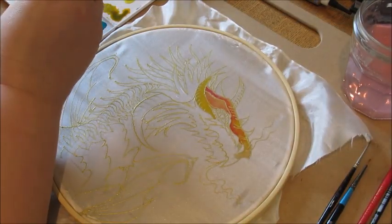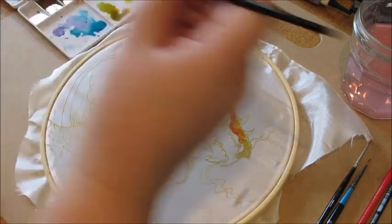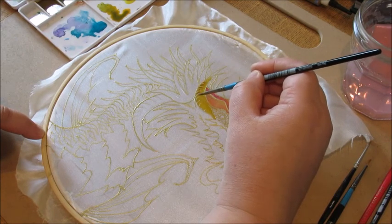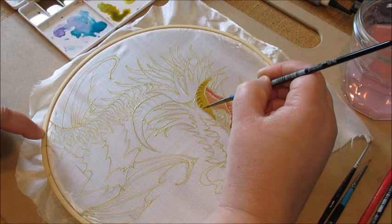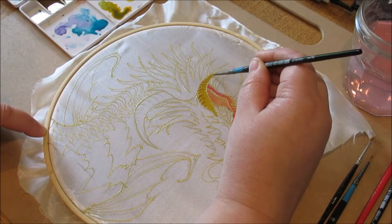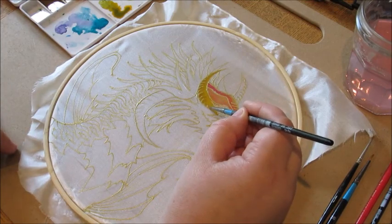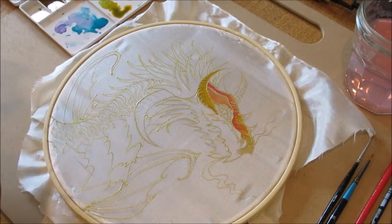I've got a lovely gold I've been working on here. That gold is quite nice to add into the light orange on the horns. One of my dogs is stretching — it's always handy to make sure you're working in an environment where you're not going to be knocked.